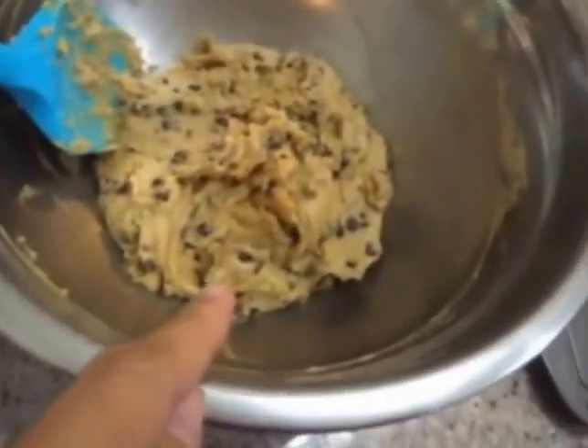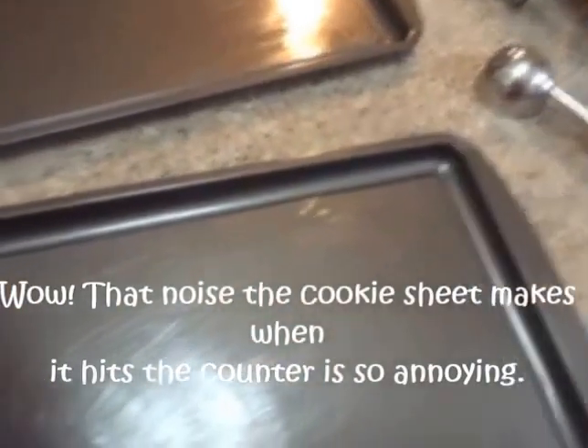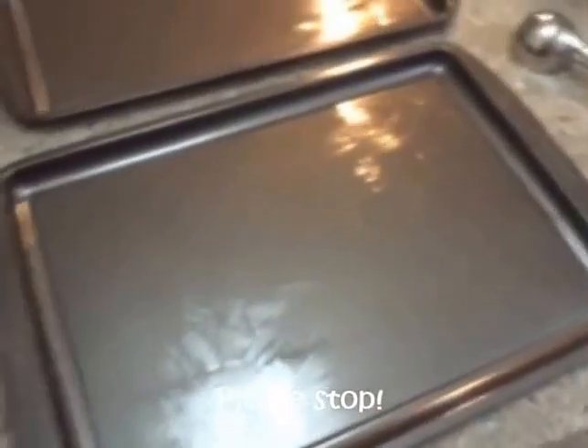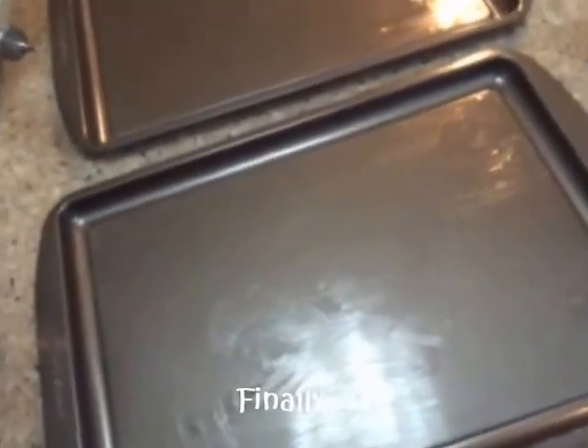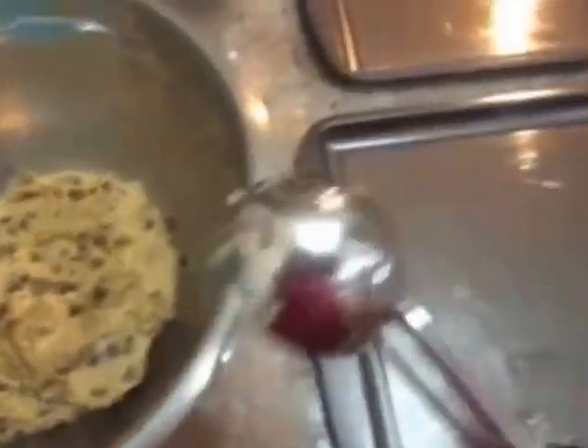The cookie dough is ready. Look at that! I have two baking sheets — I greased them although they're nonstick cookie sheets, but to be safe I still put butter on them. I preheated the oven at 325 degrees and I'm going to bake for 10 to 12 minutes. Here's my cookie scoop — just a regular size scoop to come up with regular size cookies.